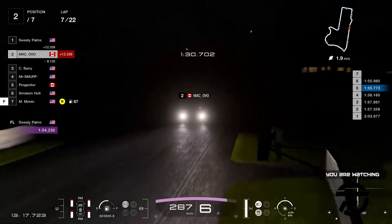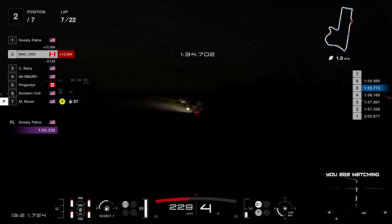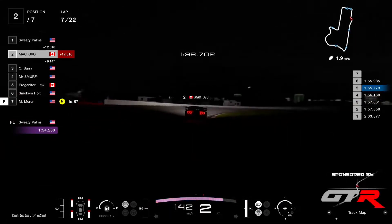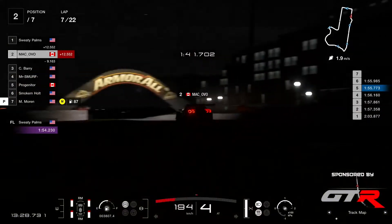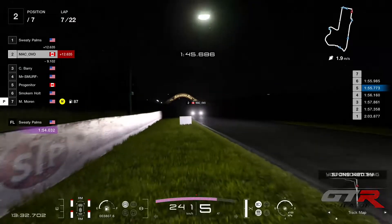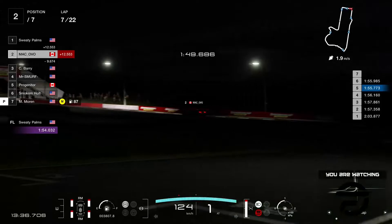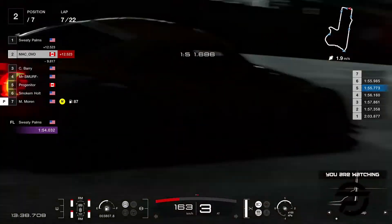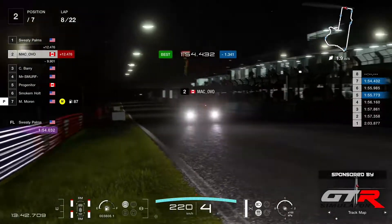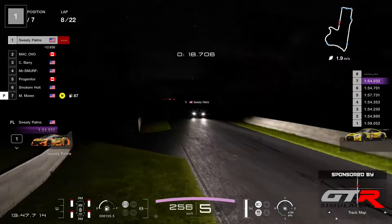He's getting quite fast now — 1.1 seconds down, so he's gonna get into the 54s. He's coming around the chase now. Remember, they're still on medium tires — they're gonna put softs later on. Let's have... 54.4. That is a very good time from Ovo.